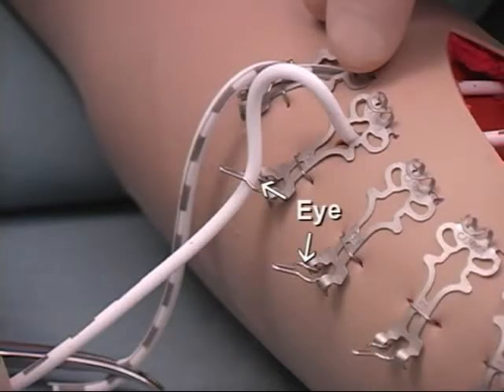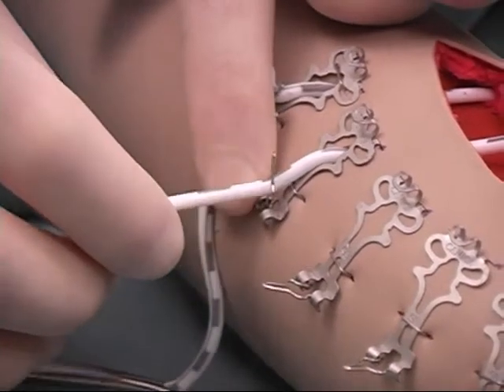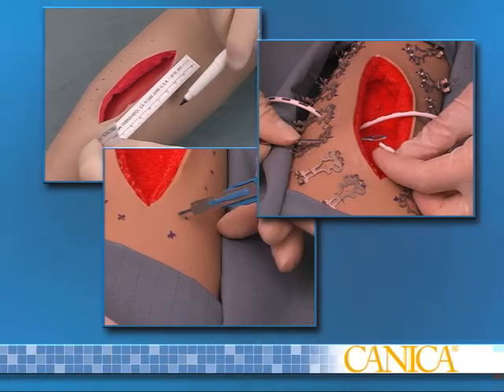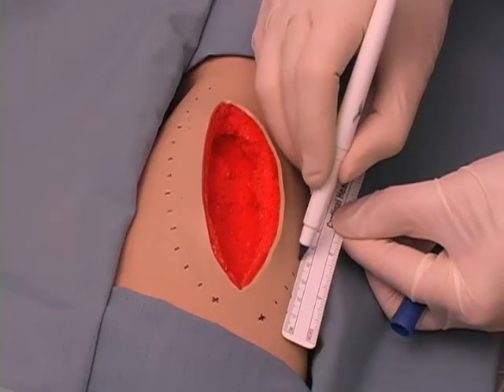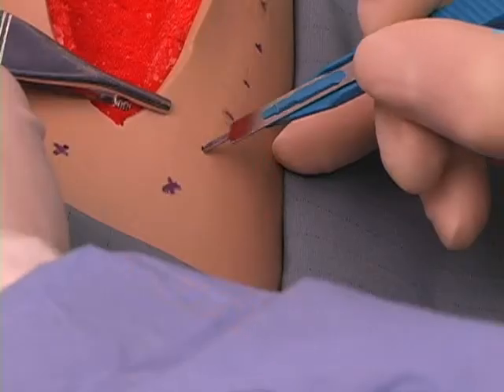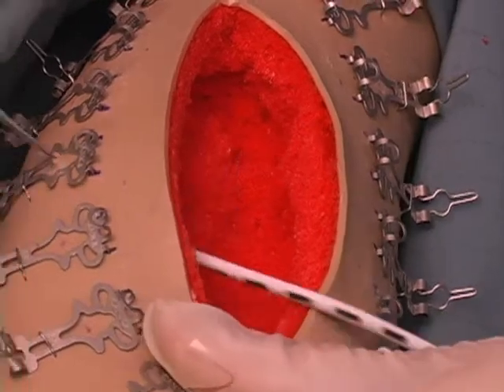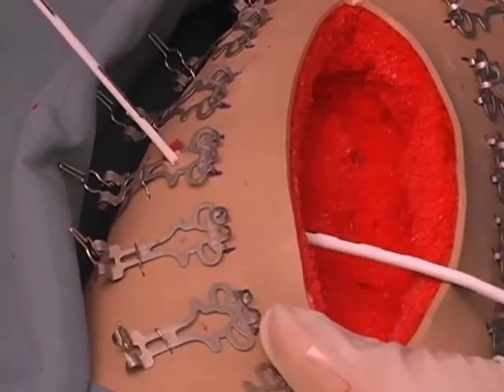The wire cleat has an eye that allows the elastomer to be captured at any point and released for wound management or to adjust tension. The set also includes installation aids, a ruler and skin marker for establishing the proper layout, a lancet for creating skin holes, and a loop cannulator to install the elastomers through the skin.